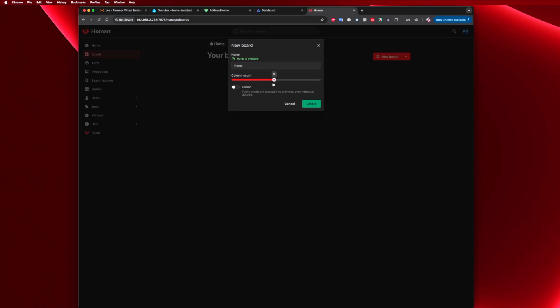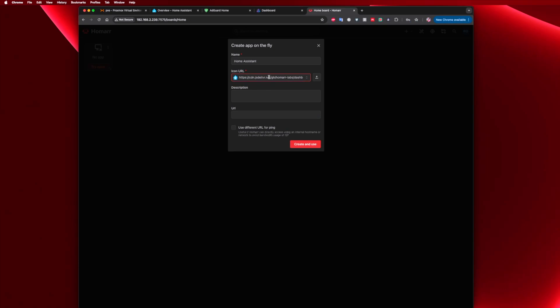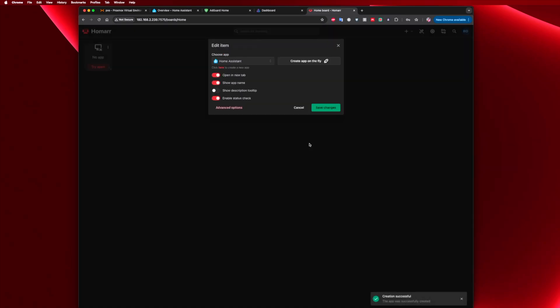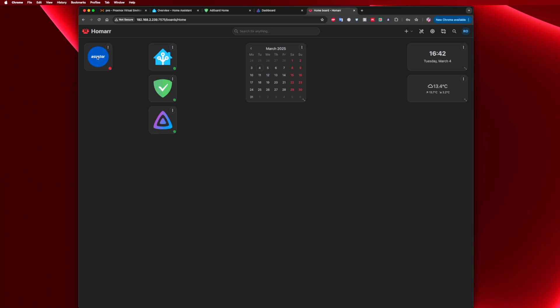Now we can add our services — Home Assistant, AdGuard Home, and Jellyfin. We just need to select new application, choose an icon, and enter the IP address corresponding to the service we want. We can also add other things like a calendar, weather, and more. We can customize everything — we can even add other network services.